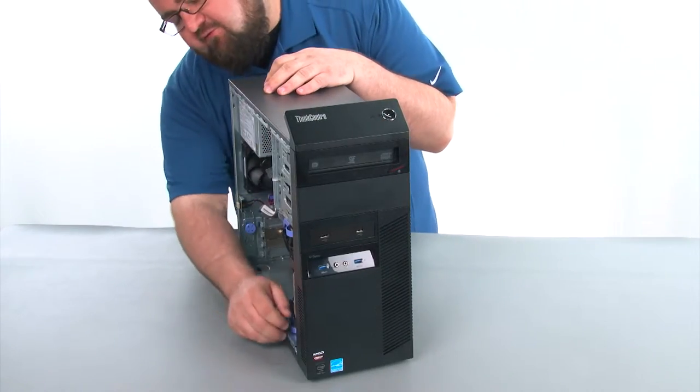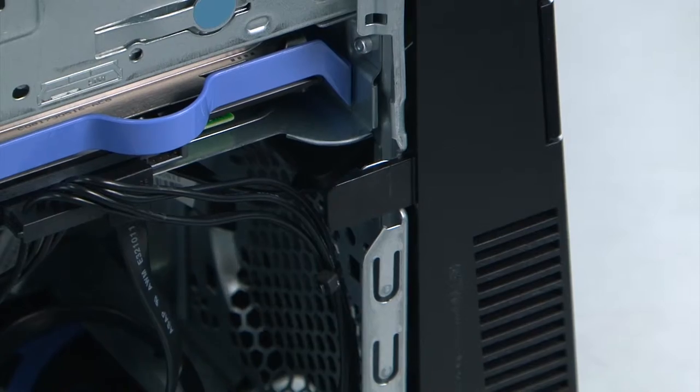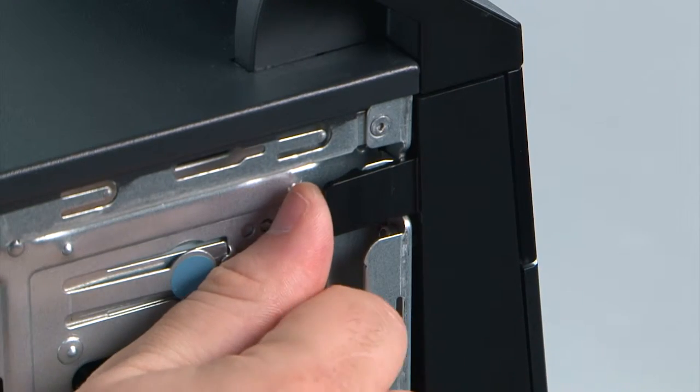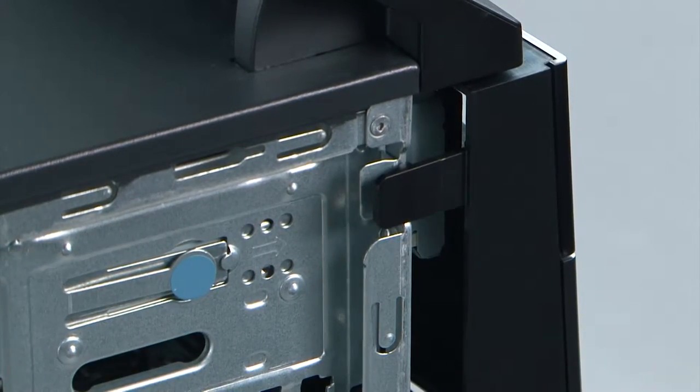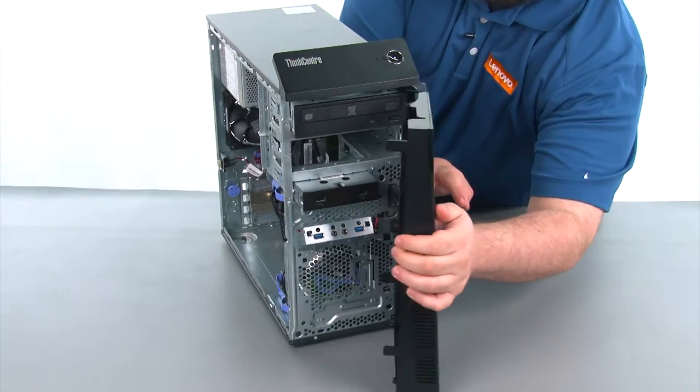Then we're going to pull outward on the three retaining clips to release the bezel. And then we're going to swing the front bezel open like a door and remove it.